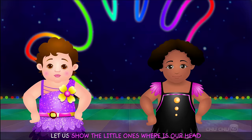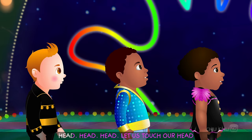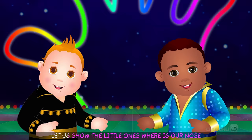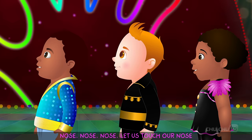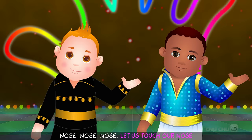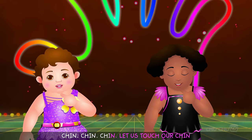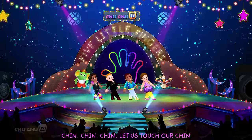Let us show the little ones where is our head. Head, let us touch our head. Let us show the little ones where is our nose. Nose, let us touch our nose. Let us show the little ones where is our chin. Chin, let us touch our chin.